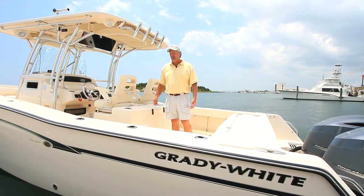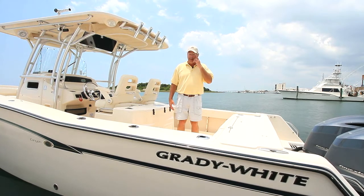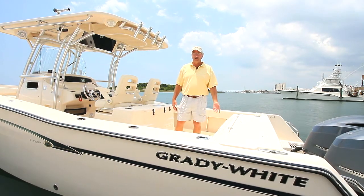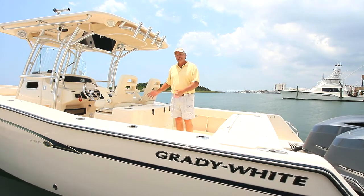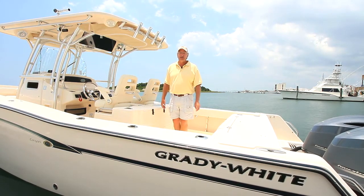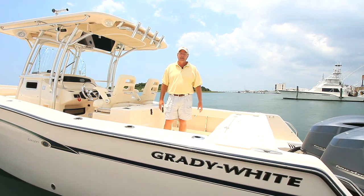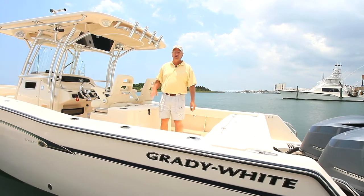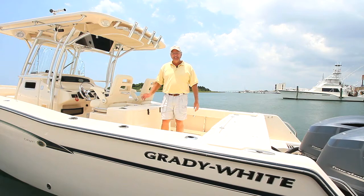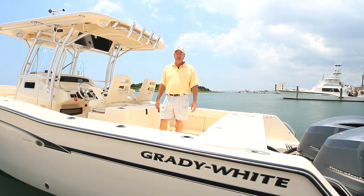At 30 feet 6 inches long, 10 feet 7 wide, it is big and brawny, and it's loaded with features that we'll go through. Basic flotation — the boat will not sink. CV2 hull, the best ride on the water. Self-bailing throughout — you will not need a macerator pump anywhere in this boat, whether it's with your fish box, your livewell, your coolers, or the cockpit. Easy to clean, easy to maintain, a fun, strong beast of a boat to run.